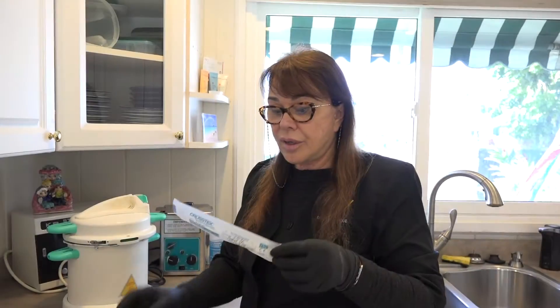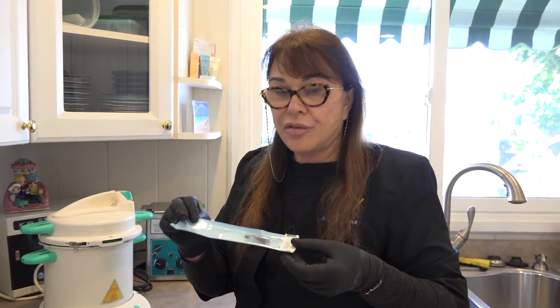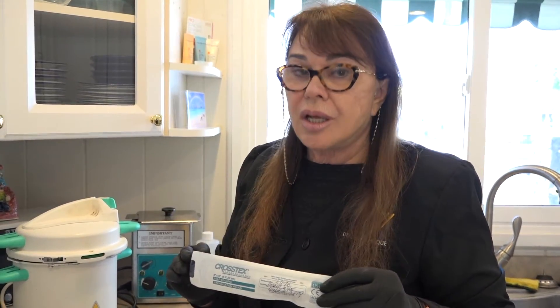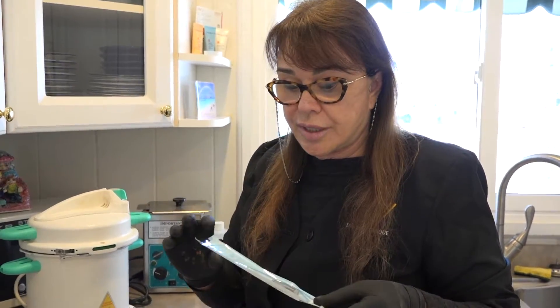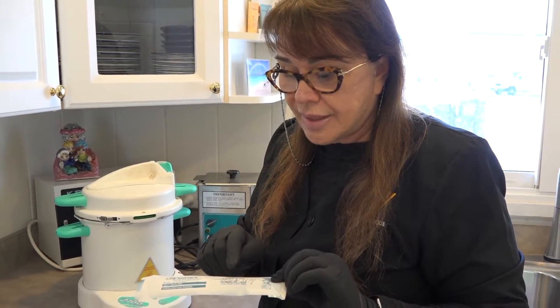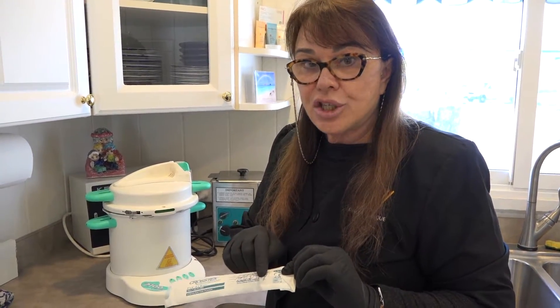Here is your pouch with your pigment to be sterilized. You can make as many of these as you wish, but you just need to seal the pouch with the name, the product number, the date, and the batch number.